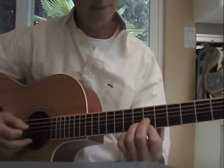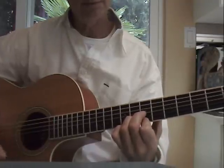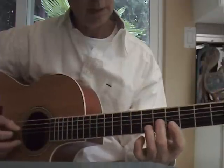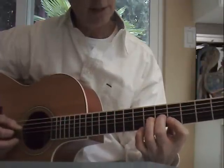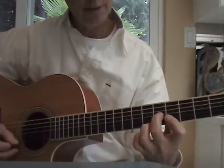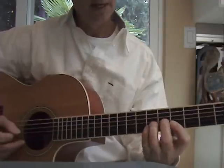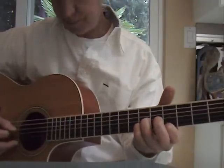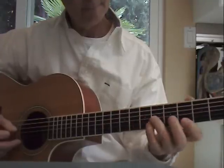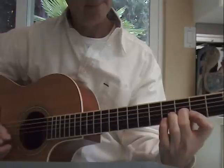Okay, those four again: the D shape on the seventh fret, and then fifth fret — the F shape chord. Adding the third finger, and then at the fifth fret the D shape. Repeat. And G. Repeat.